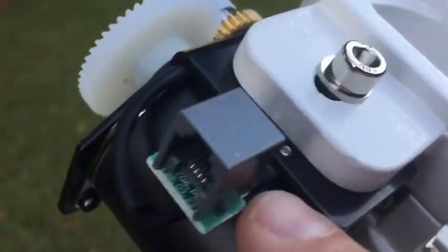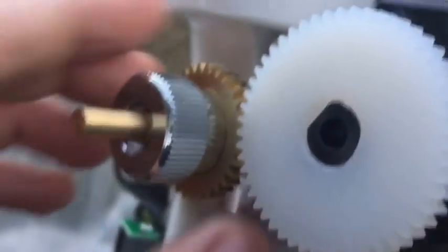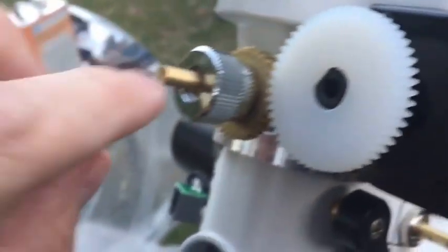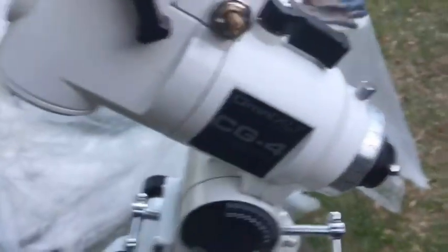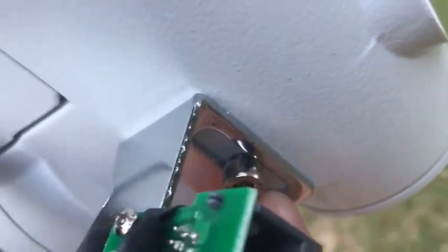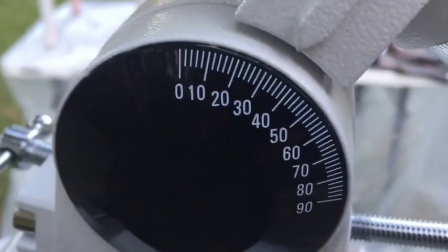Here you can see the motors. This is the declination motor and it has a slip clutch, so you can make fine adjustments with it running without interfering with the gears. Just disengage it with that knob, and if you have your fine adjustment arm on the other side you can make adjustments without worrying about stripping it. You can't do that for RA but you can for declination, which is a nice plus. The aftermarket motors for this setup cost a little over $100. Here you can see how the right ascension motor is hooked up — it's on a flexible cable and attaches directly to the mount.